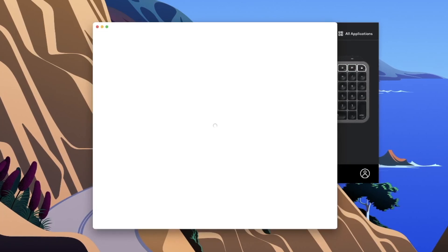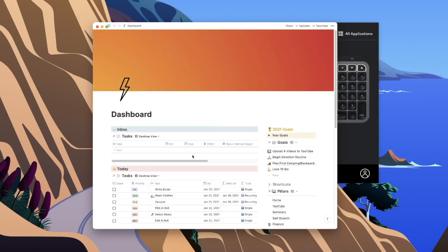If I hit this button on the keyboard, it'll pull up my Notion dashboard. That is super convenient because it's the first thing I do — I sit down, hit that button, and I'm right at my Notion dashboard. It's one of those little time-saving things that is huge. Let me show you how I actually set that up.